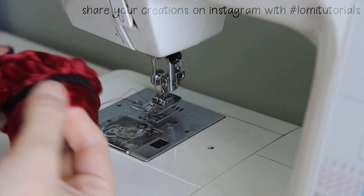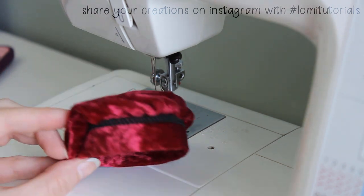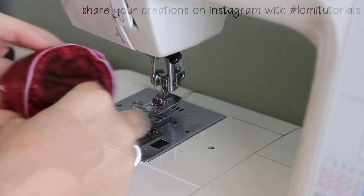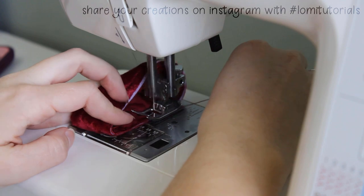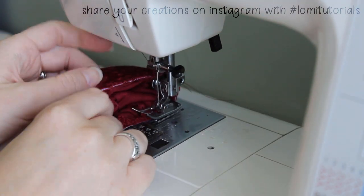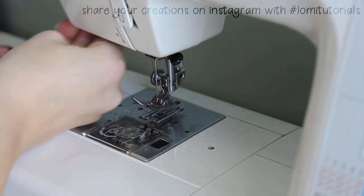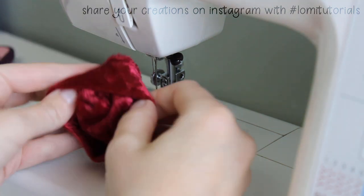And there it is — our cute floppy hat. This is going to be so adorable on him. But I do want to finish that raw edge just to keep things tidy, so I pop this back on the machine and finish that seam with a zigzag stitch. I trimmed those last threads and now the hat is finished.